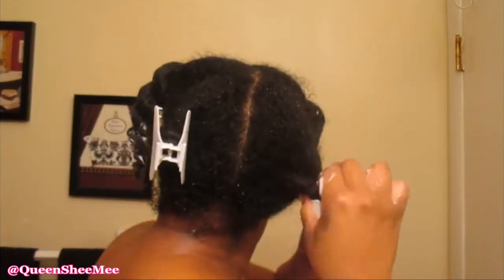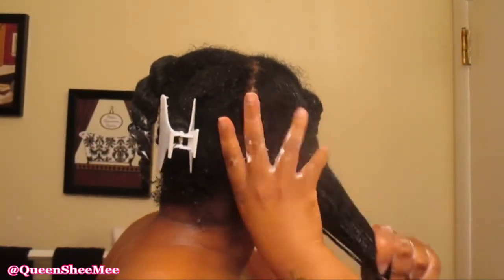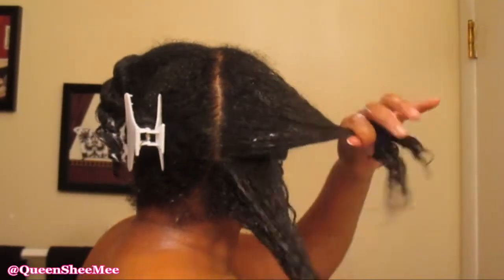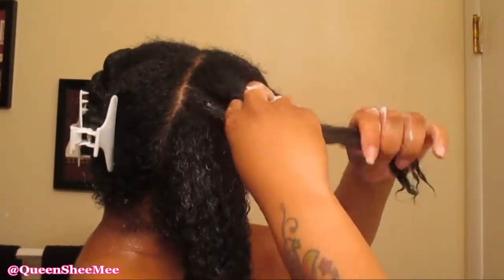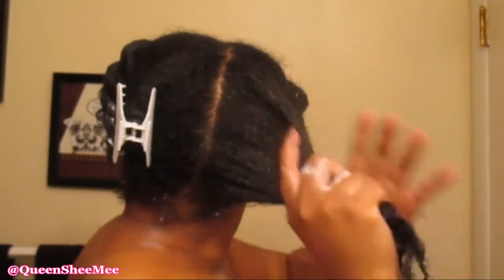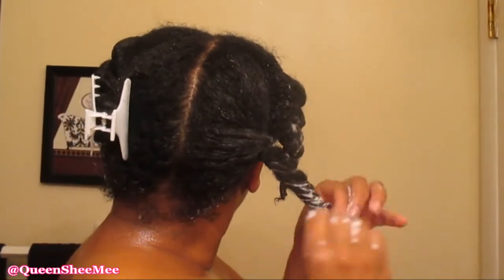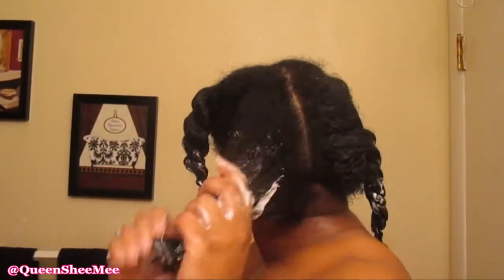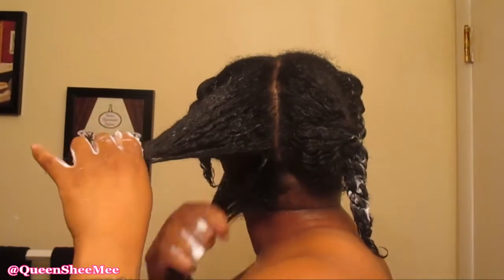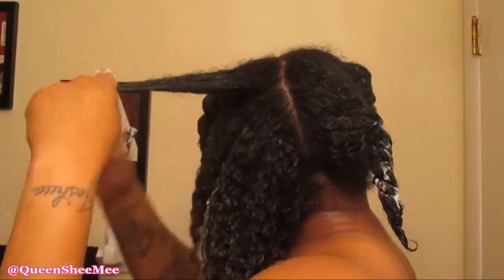In the back, my hair is a type 3 texture — not as tight as around the crown, which is why it's longer back there since it has less shrinkage than my type 4 hair at the crown. I just love my natural hair; it's truly been the best decision of my life. You can't 'go back to natural' — it's really just learning to love who you are in your natural state. We're going to continue working in the deep conditioner.